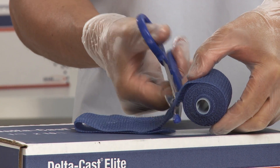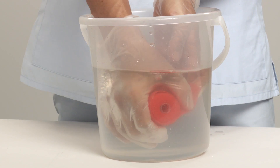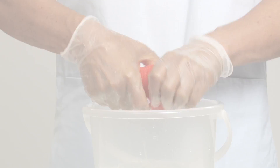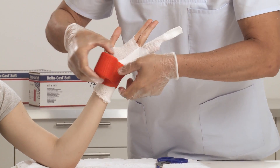If stronger reinforcement is required, increase the number of layers. Select the appropriate width of cast tape depending on the size of the limb. Activate Deltacast Soft by squeezing it once within and once gently out of the water to drain any surplus liquid out of the bandage.